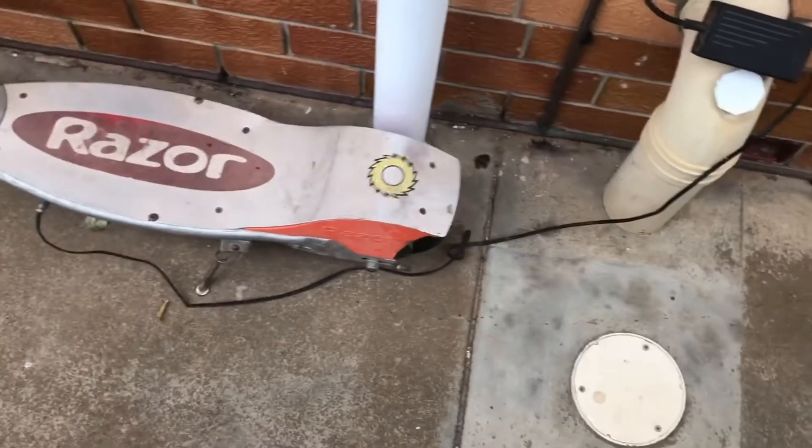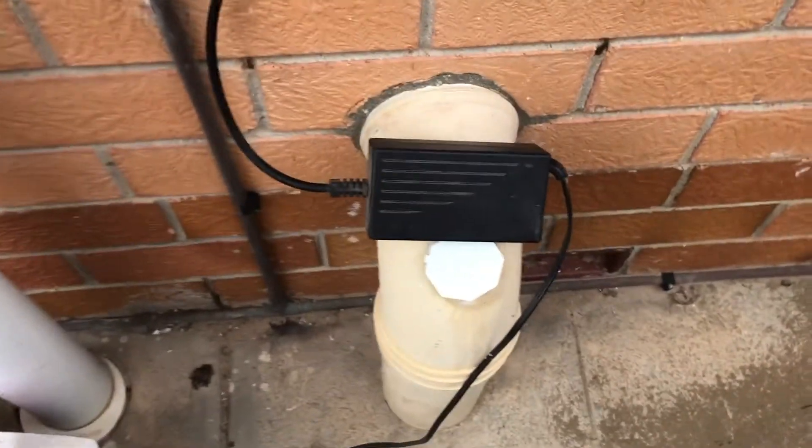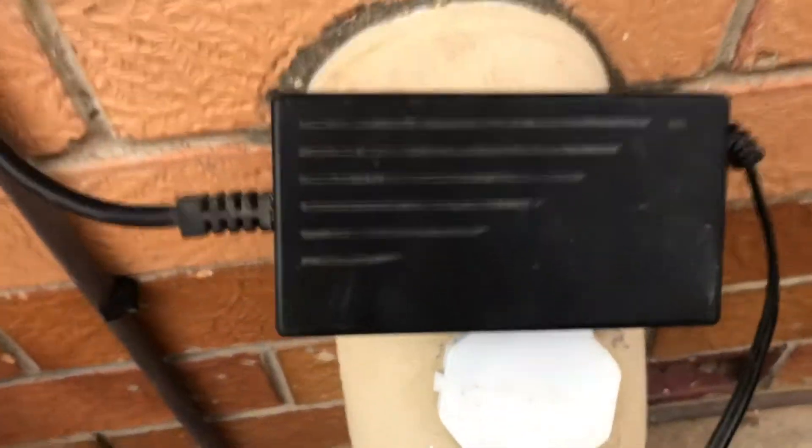As you can see, initially I was trying to charge the Razor electric scooter with the standard Razor charger, which you can see I had plugged in, clearly switched on and plugged into the Razor electric scooter. However, as I'm about to show you here, the indicator light was shining green.